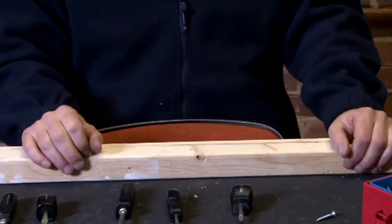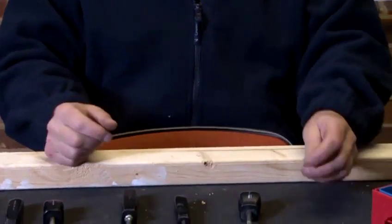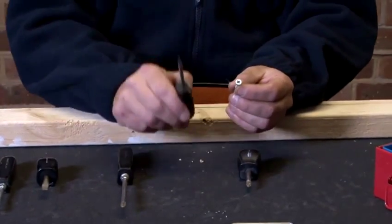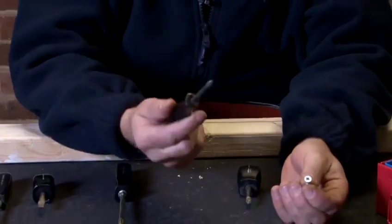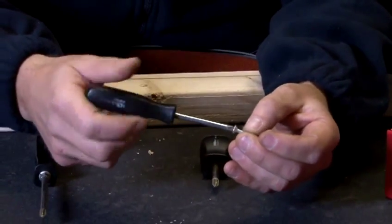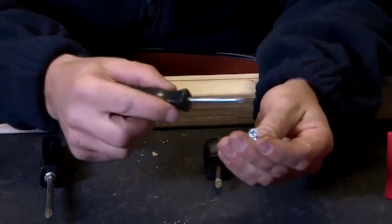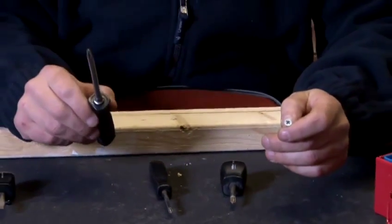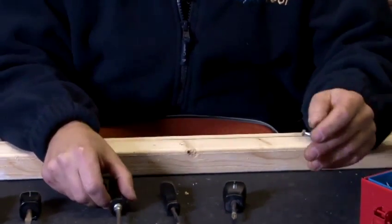It is important to make sure that we choose the right screwdriver for the right screw head. If I was to remove this screw with this screwdriver — as you can see it's too small — I would have great difficulty and probably strip the screw. By stripping the screw, I won't be able to remove the screw from the piece of wood. So it is very important that we use the correct screwdriver for the correct screw removal. I hope you found today helpful on the different techniques and methods of using certain tools for different DIY projects. If you'd like more information, please visit my website.